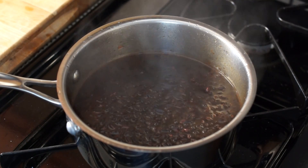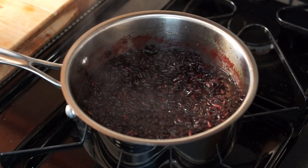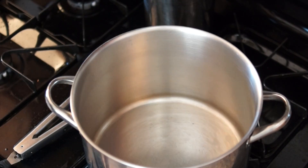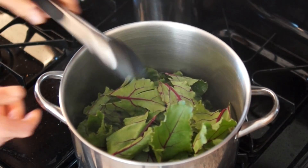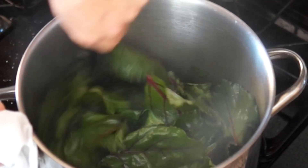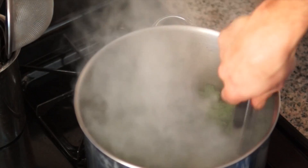Now the rice is cooked. Turn off the heat and let it sit 5 minutes more. Meanwhile, in a very hot pot, wilt the greens for 1 minute — do the same if using spinach or chard instead. Let them cool down over a paper towel.